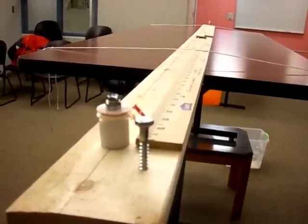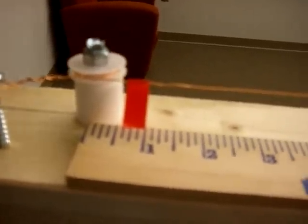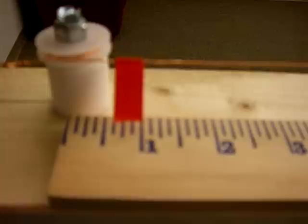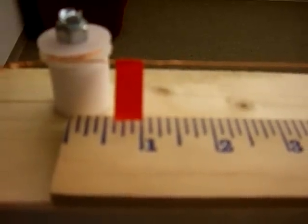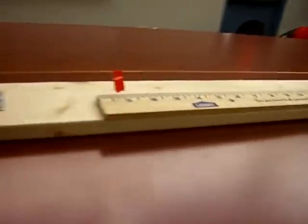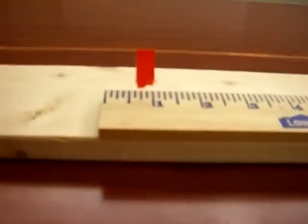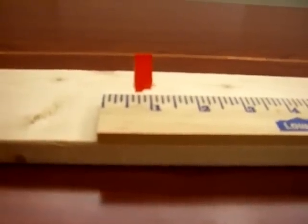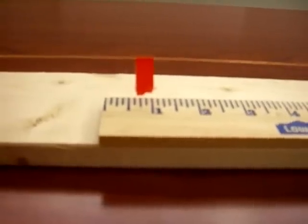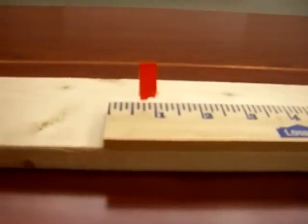We are using tape to monitor the deformation of the wire. The tape will move proportionally to the wire's deformation. The tape is placed at the beginning of each yardstick, and the distance between the two pieces of tape is four feet. This is convenient because the beginning of one yardstick is at one of the constraints and the beginning of the other yardstick is roughly in the middle of the wire, which will allow us to compare the strain.